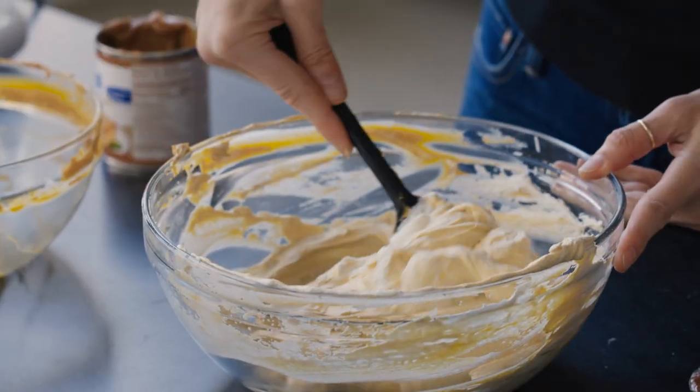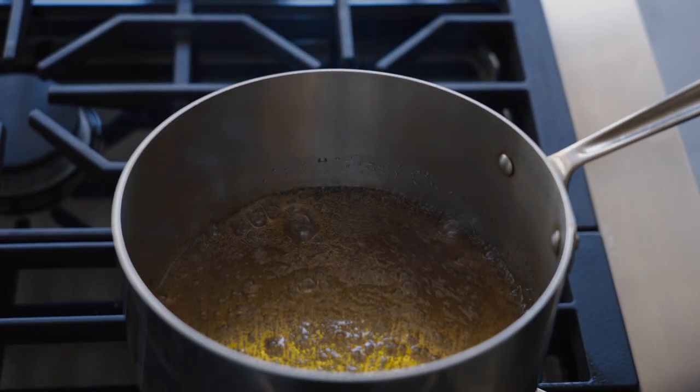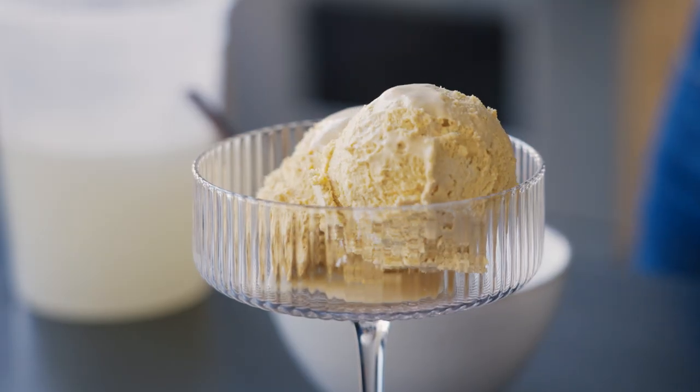Hi, I'm Melissa Clark, and I'm in the NYT Cooking studio to make two different kinds of ice cream today. You can make really delicious things and they don't have to be that hard. I'm going to make a shortcut, really easy no-churn ice cream, and then I'm going to make the best salted caramel custard ice cream imaginable. That is your showstopper.